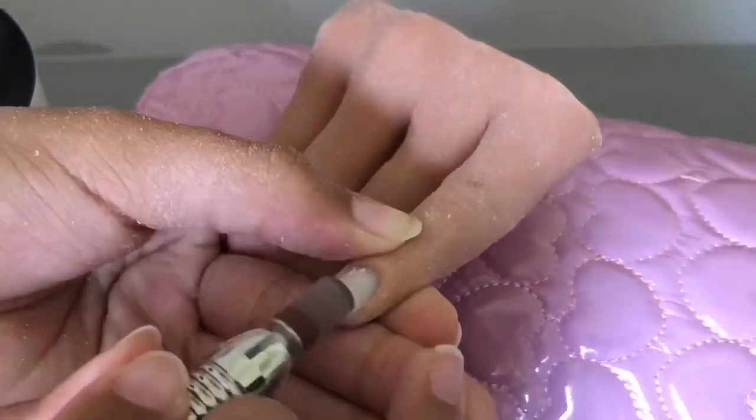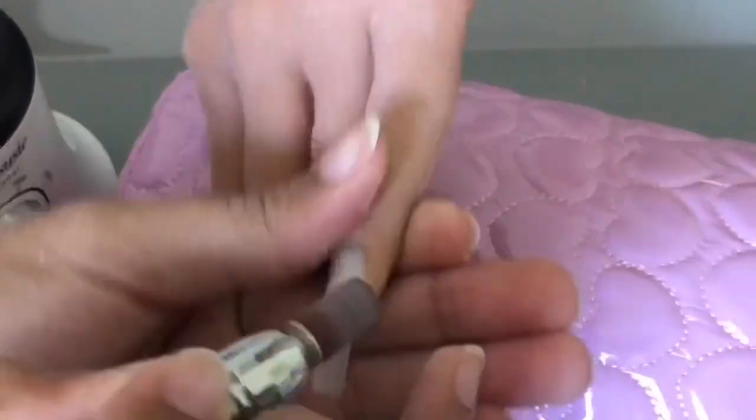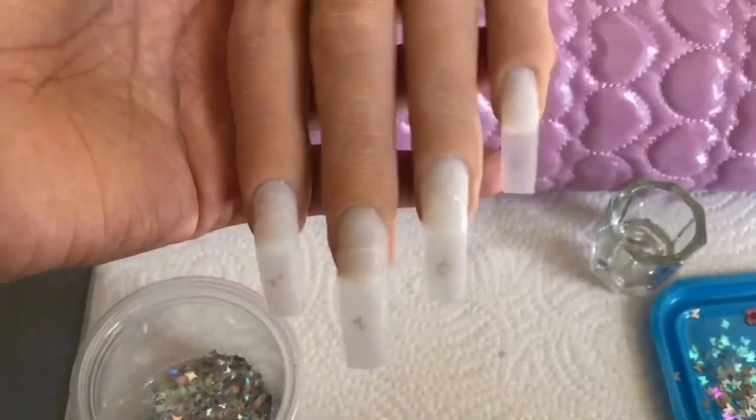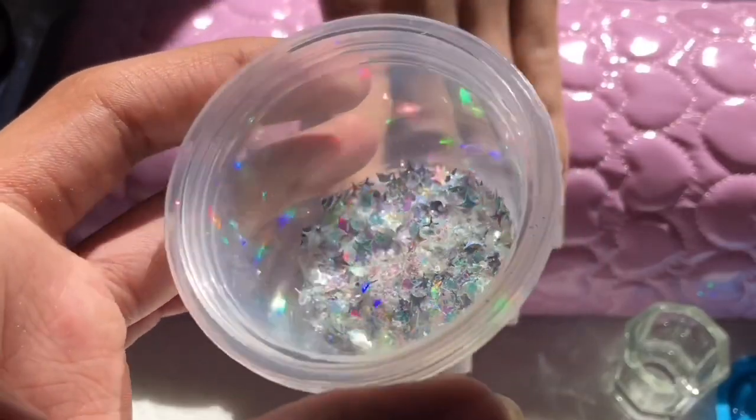After that I used my nail cutter, clippers, and hand file to shape them into square shapes. Then I used my e-file to take off the shine, and this is how they look.